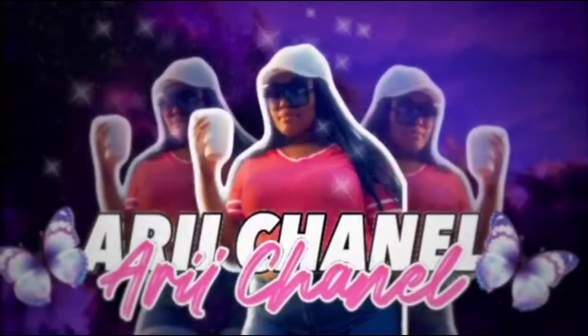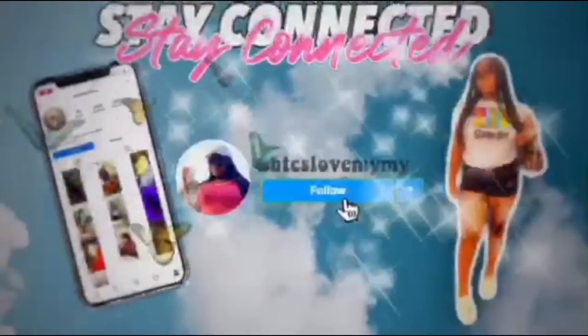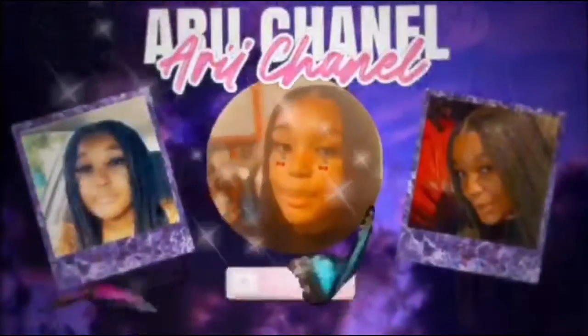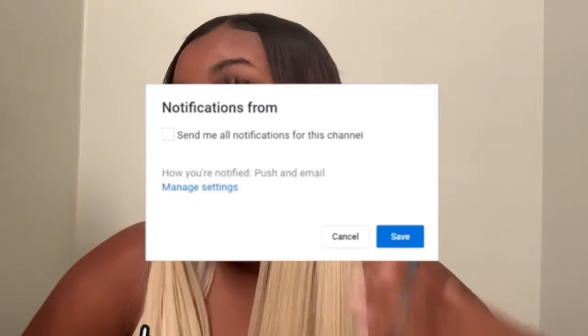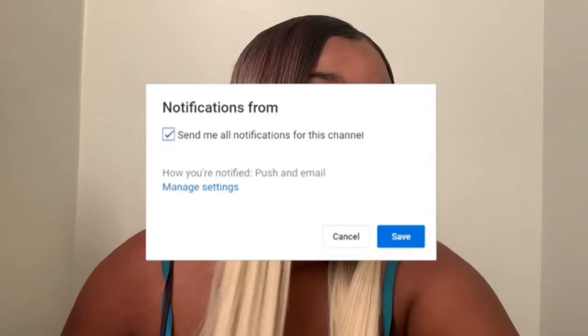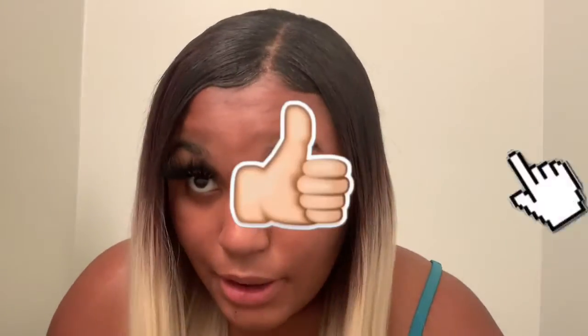What's up YouTube? I'm back, and I'm blonde!